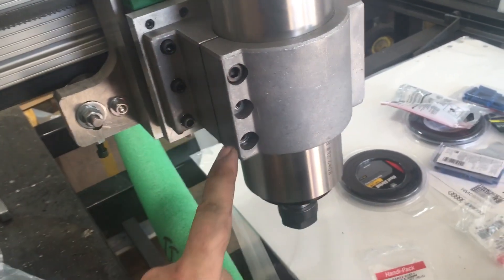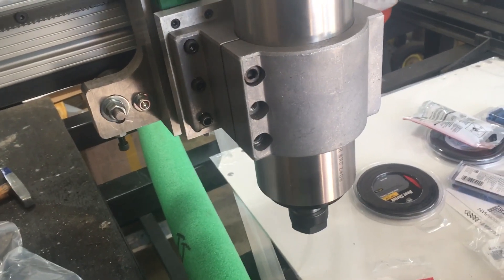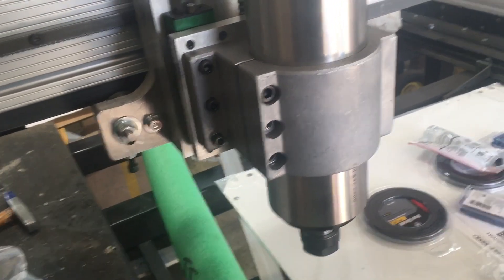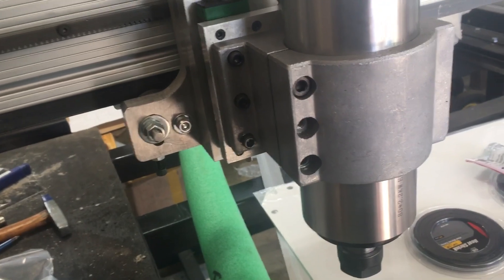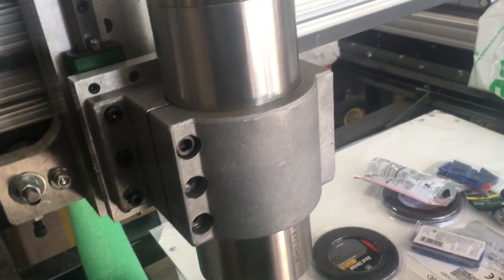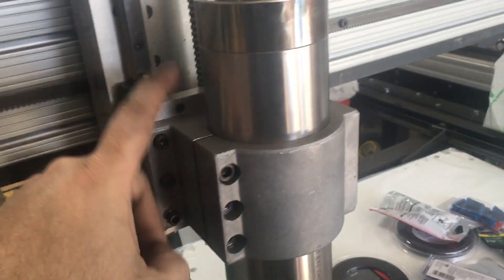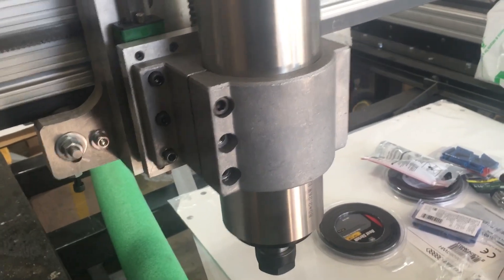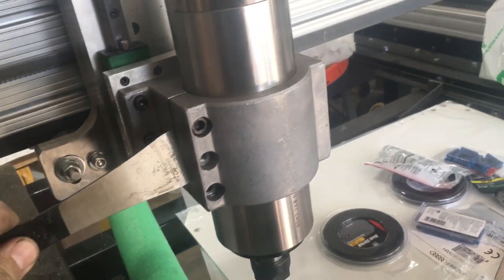These holes are drilled and tapped for metric bolts. The size you want for the top and bottom holes are M8 by 1.25 thread pitch. The length I went with was 40 millimeters, although you could probably shorten them — 30 would probably work, even 25. But the hole is deep enough to accommodate a 40mm M8 screw, so that's what I went with.